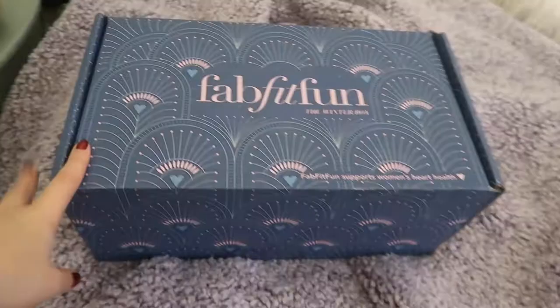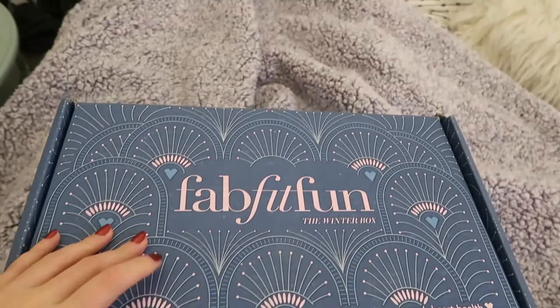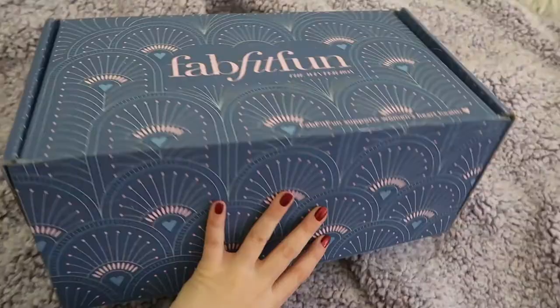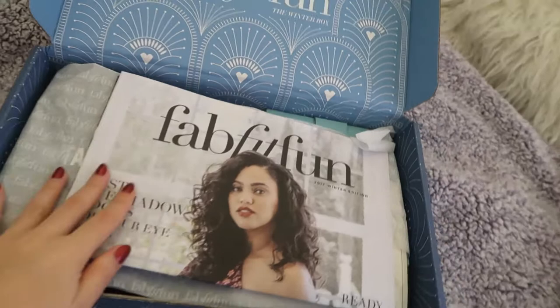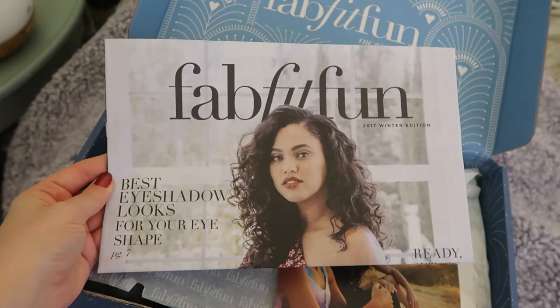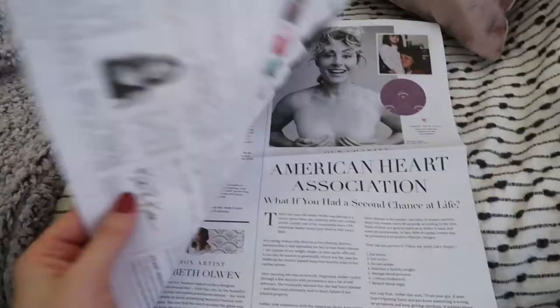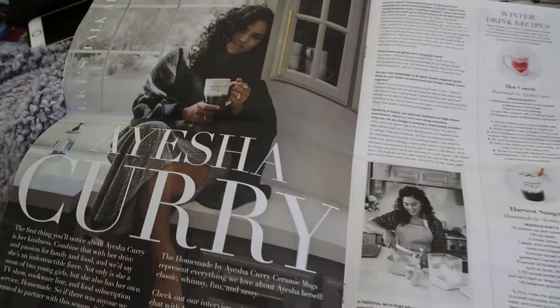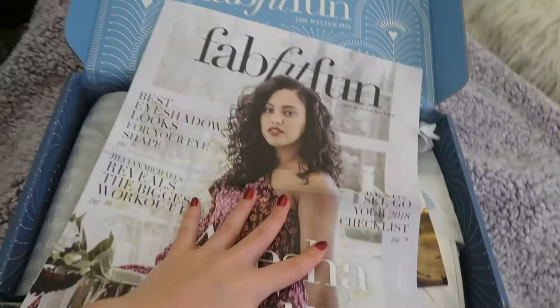So this is what it looks like. I am so excited to open it up. I probably should have brought my scissors in here because I think it's taped on the bottom. Yes, it is - I'll be back. And we're in! FabFitFun - best eyeshadow looks for your eye shape. I always love how they have a nice little newspaper basically in it. Ayesha Curry's on it - she's awesome. So that's going to explain what everything in it is.